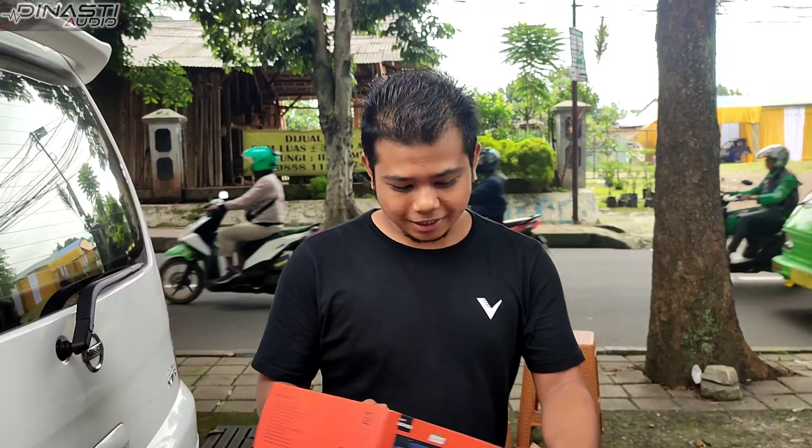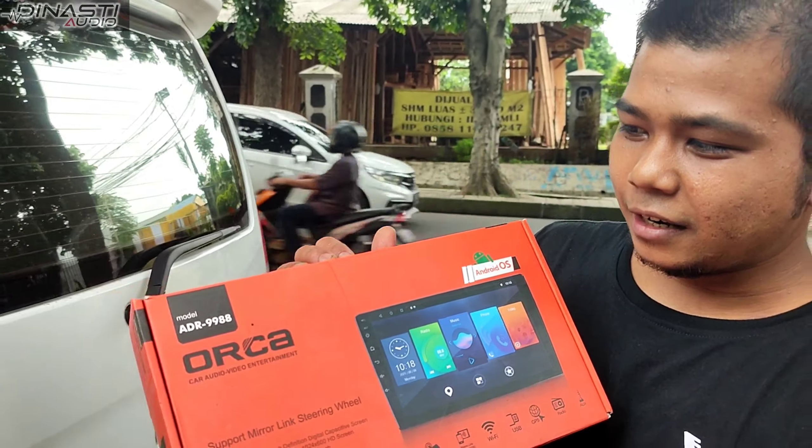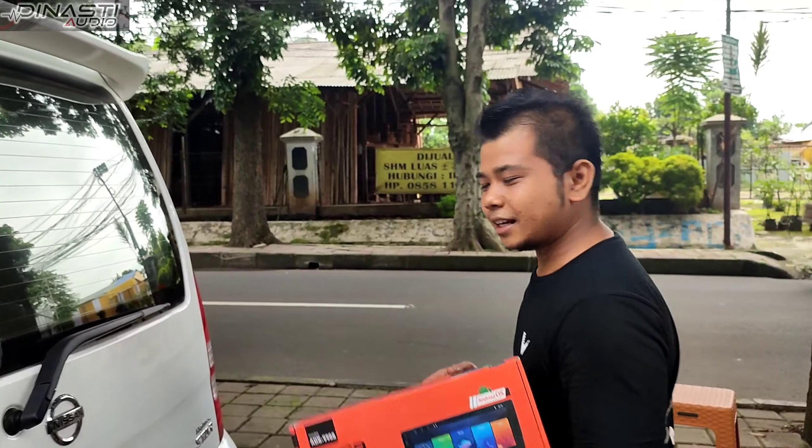Nah teman-teman, ini dia bungkusnya — ini mantap teman-teman. Di dalam mobilnya ditempel di luar, tapi sangat rapi teman-teman. Nah teman-teman semua, tadi Dinasti Audio Bogor sudah beres, tinggal kita cek hasil. Akhirnya, check it out!